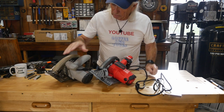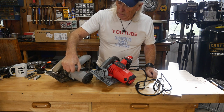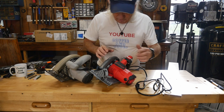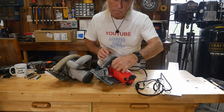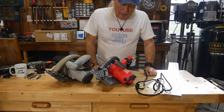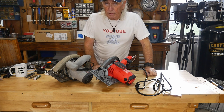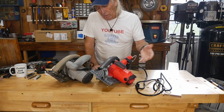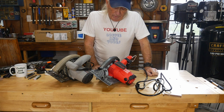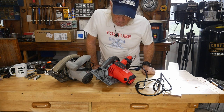Also worth pointing out: the knob on the old saw is a great big fatty knob — almost too big to get a hold of. The new one is just big enough to be a nice handle. The new one also has a rafter hook, which I thought was a little overkill — but I imagine someday someone will be up in the attic and find one of these saws hanging in the rafters wondering who left it there.